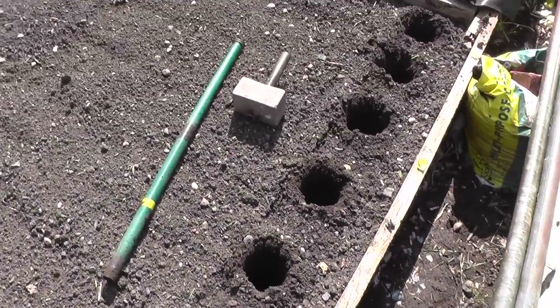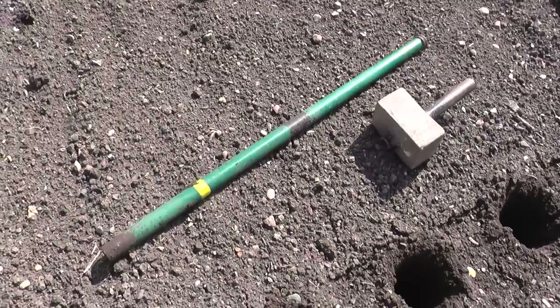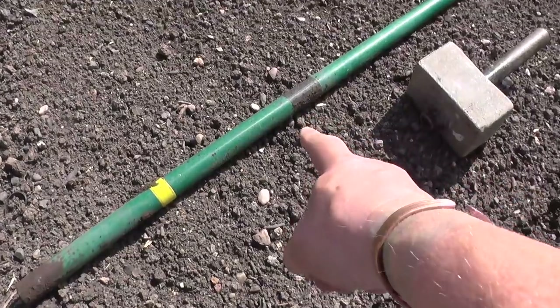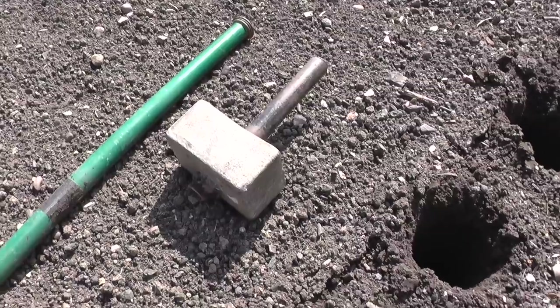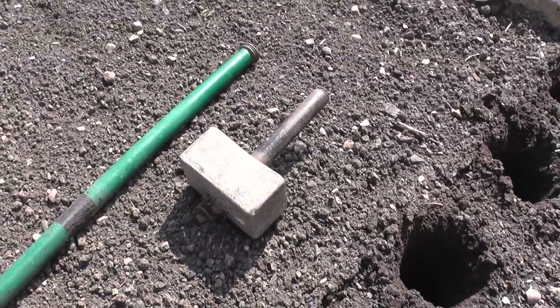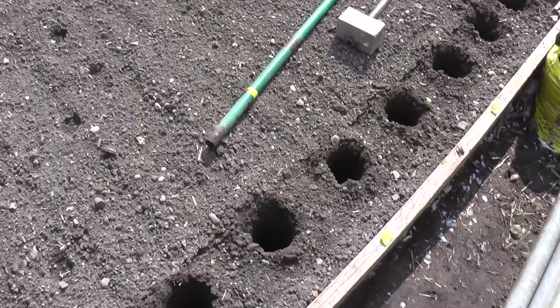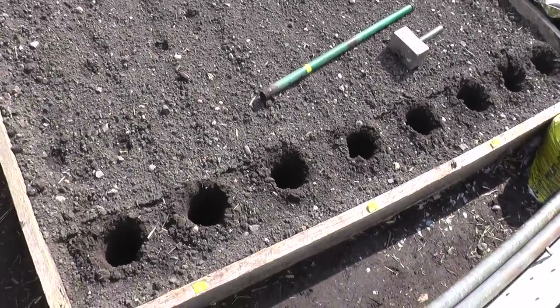There's the first eight holes bored out - didn't take long, quite easy. You can see from the black mark on the pole that's about how deep we've gone. This hammer has really helped a lot - I borrowed it off my mate and it's got the nickname of Thor for obvious reasons. Now I need to get some finely sieved compost and fill these holes.